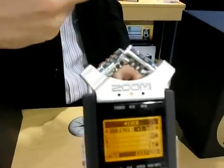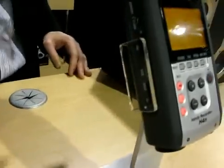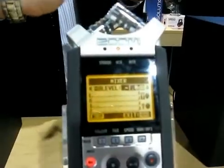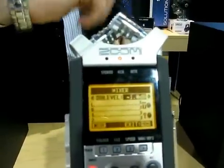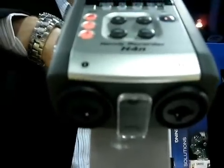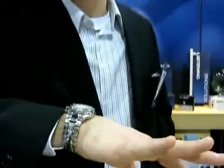We have a rubberized grip which cuts down on handling noise and really gives it a nice feel in the hand. Some of the biggest advantages are doing all the things that Zoom users asked for — making the interface similar to the H2, a very easy to use interface. The screen is the largest in its class, easy to read. The preamps are very much improved over the original H4, with digital pre-control and the ability to record all four tracks simultaneously in one pass.